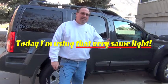Hi, Steve again. Today, in my never-ending quest to try and beat the hybrid light, I'm going to drive over it with my Xterra. We'll see how it handles that.